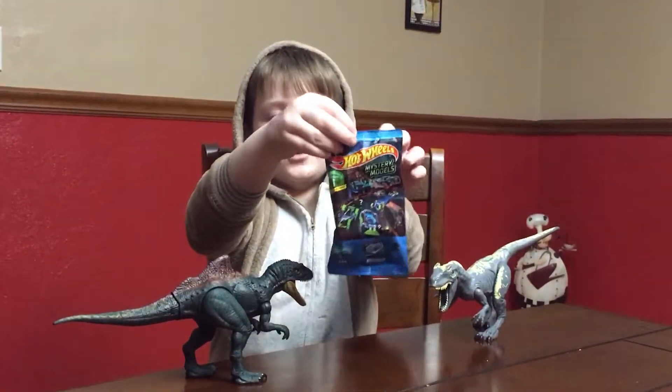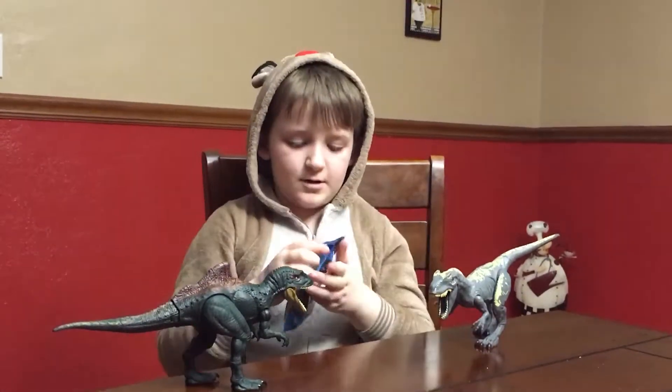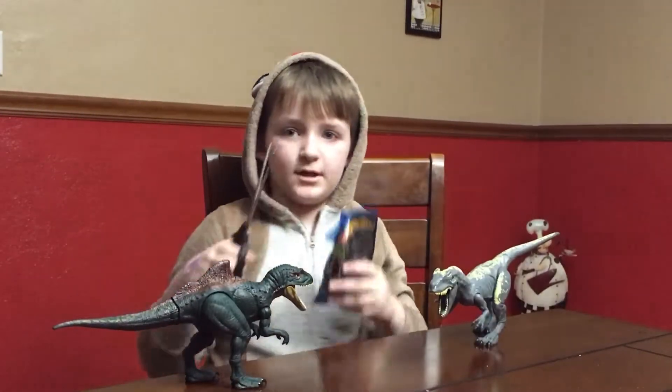And these ones can glow inside. So let's get this open. A good thing I have the pair of scissors right here.